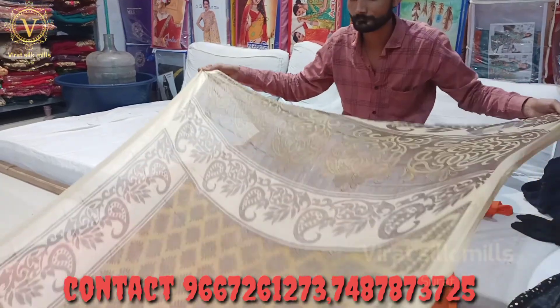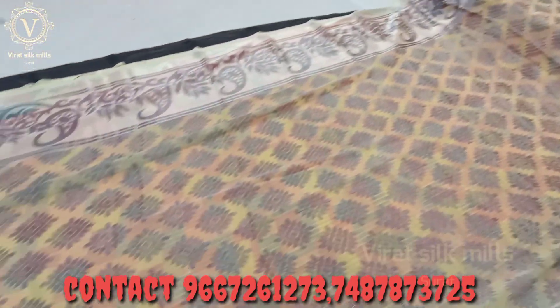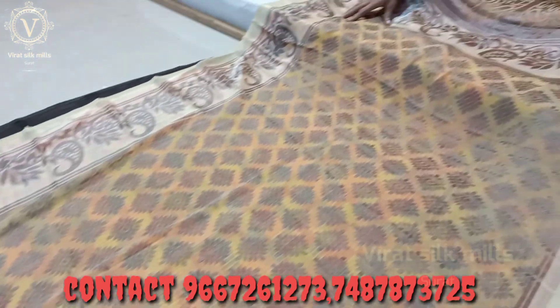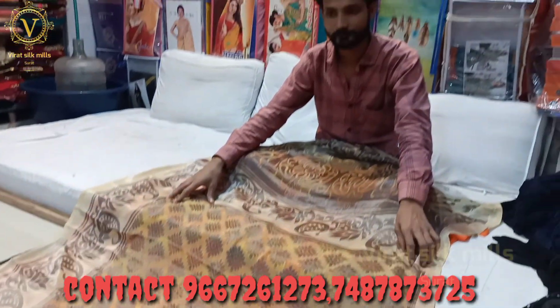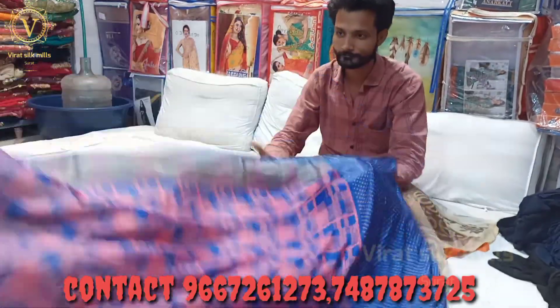At 95 — look, the blouse will come. Only 95. Look at your design, there will be a good design. Very many varieties — I will tell you a sample of this.